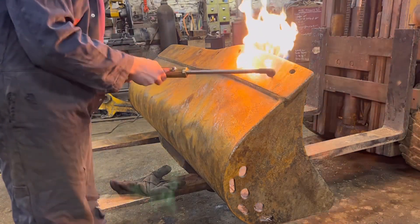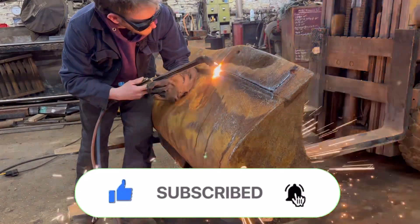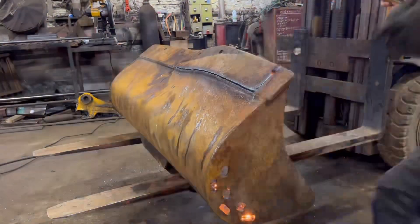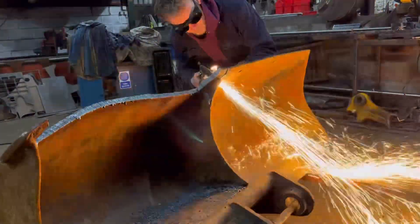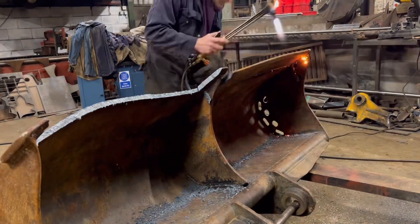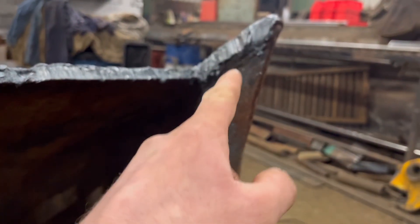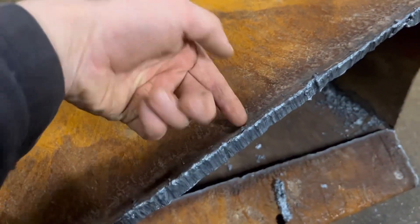I was going to cut it off with the grinder, this edge, but I think I'm going to do it with a gas torch now. I've got the majority of the edge cut off with the gas and I think I'm going to gouge them welds out there with a carbon arc gouger — I'm only blasting the welds away, not taking any metal out the sides — and then we'll use the carbon arc gouger to remove that lip of old weld as well.